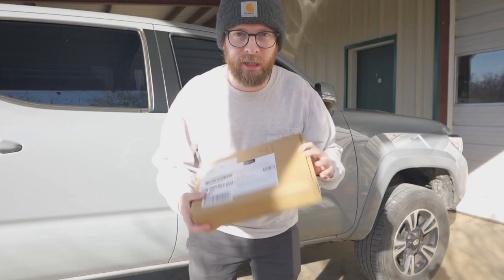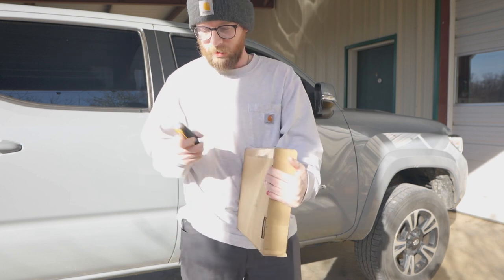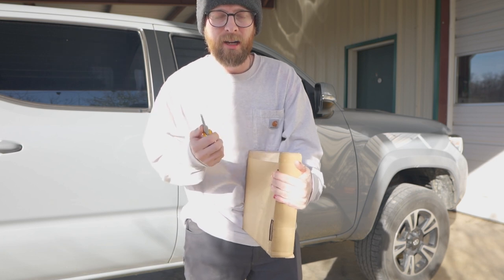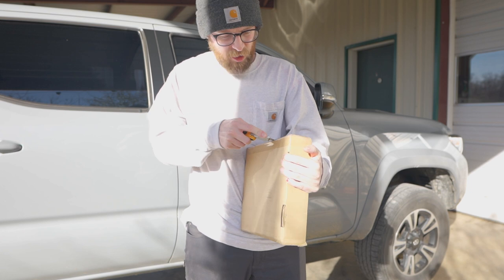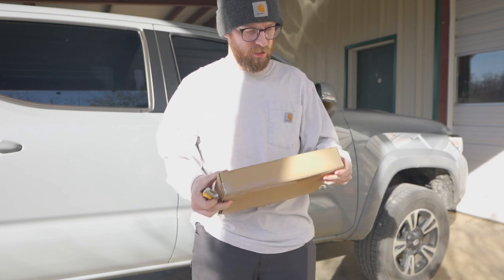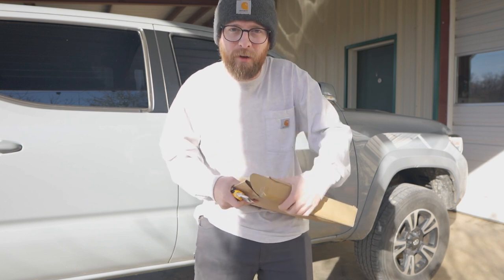The sheets just showed up — shout out to Amazon for that one day delivery, you can't beat that. All the gear and stuff that I use will be linked in the description as always. If you do buy something it is an affiliate link which helps out the channel. Anyways, let's get this thing finished.